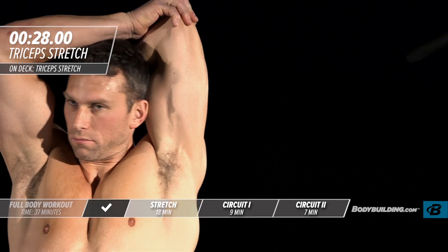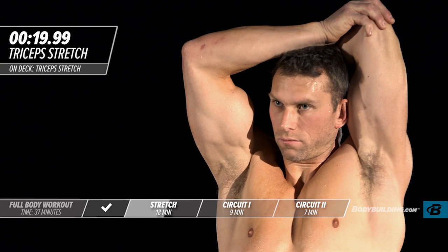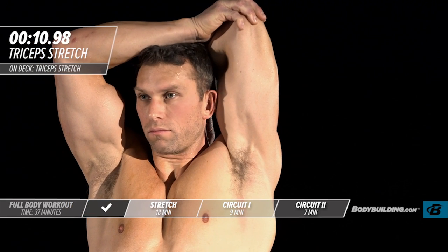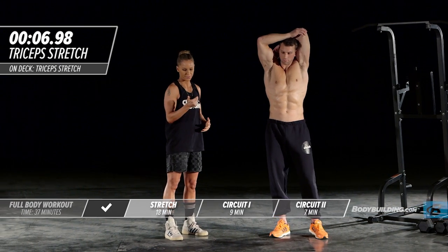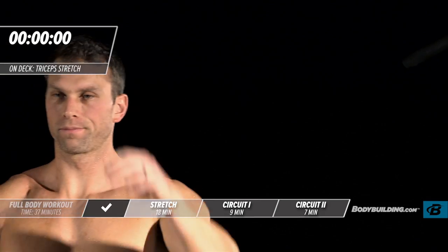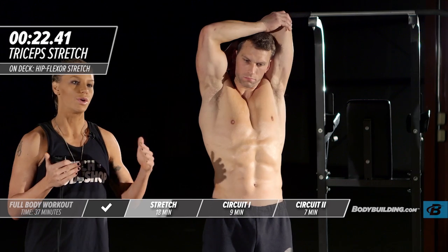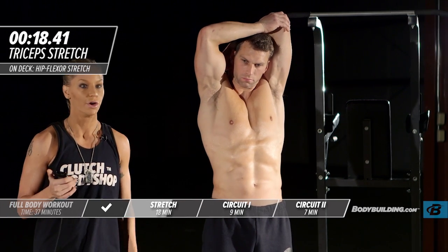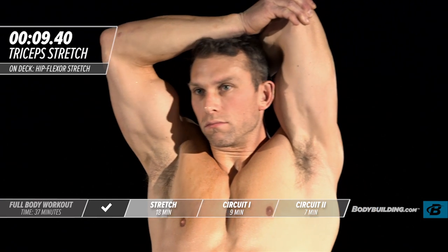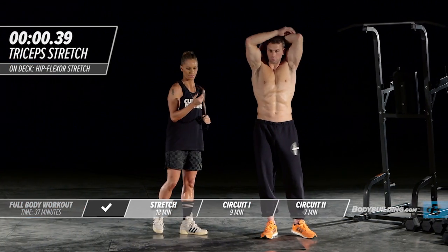Moving on to the other side for the tricep stretch. So often I see people at the gym asking, 'How do you stay motivated? How do you get yourself in that zone?' The truth is you have to get yourself in that zone on the way to the gym — you can't just show up and expect intensity. You need to get yourself in that head space before you get to your workout, so use this stretching time to do that and give 100%.